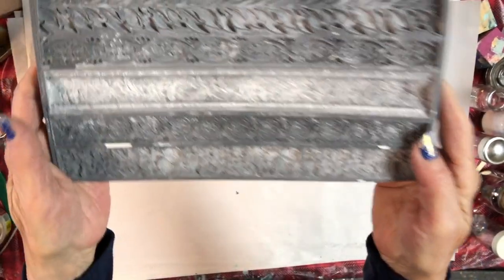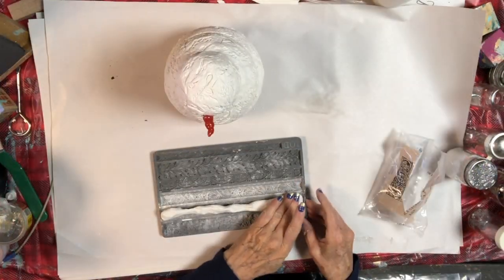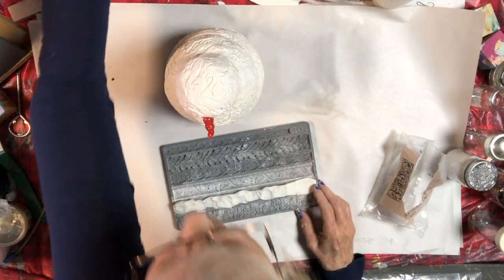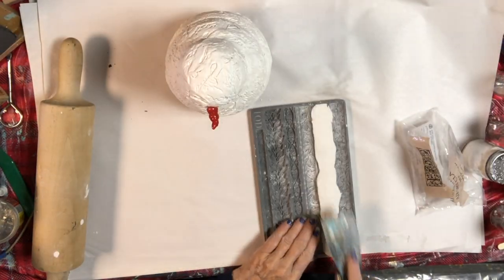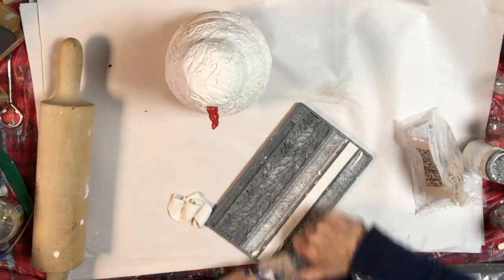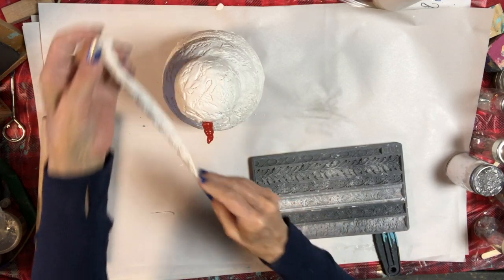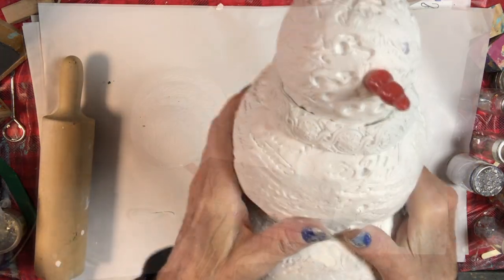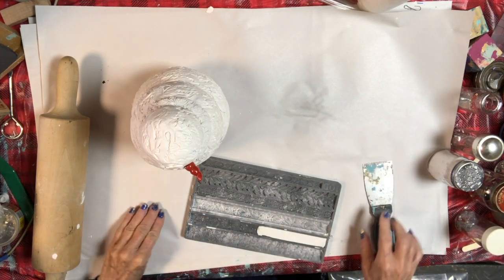Next, I let it dry for a day and then I added a scarf. I used the Trimmings One Mold, also available at GoodsonVintageTreasures.com and on Etsy. I pressed clay into one of the molds and used my rolling pin to flatten it out — you could use your hands. Then I used my putty knife to get a nice clean edge. These molds have a raised micro rim that makes it very easy to get a clean mold. I glued this part on with Titebond Quick and Thick — my favorite glue for molds. I made additional small pieces for the hanging-down part of the scarf, using the putty knife to make nice clean edges.